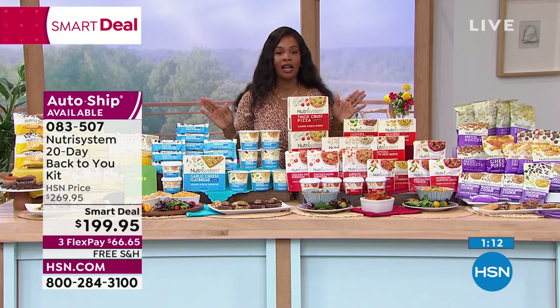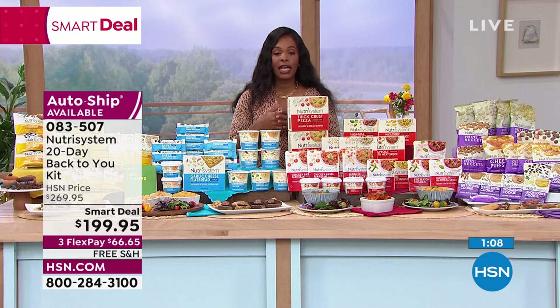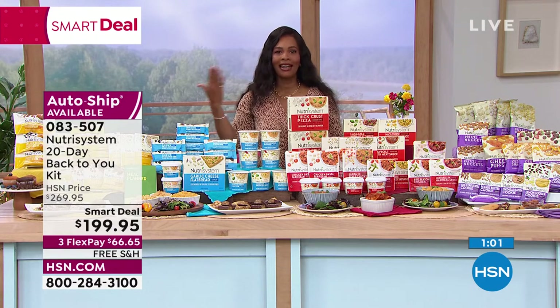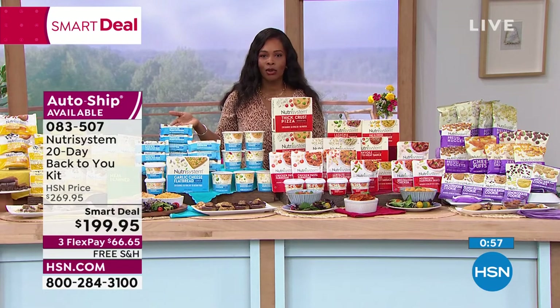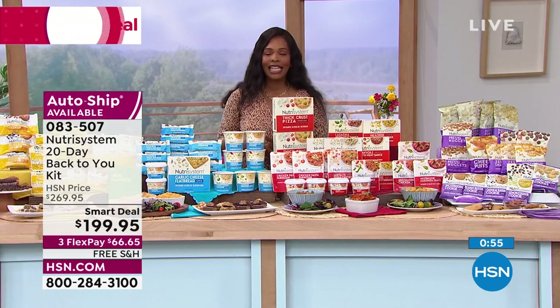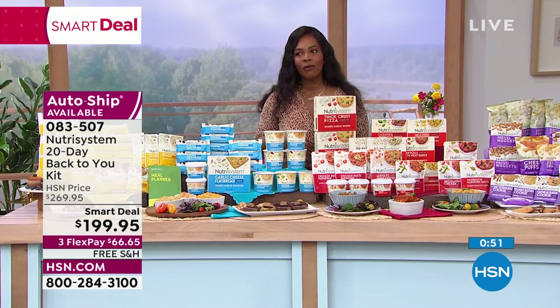The only difference between those folks in the before-and-afters and you is that they did it. Now is your time. Call us or shop on hsn.com. You've got free shipping, flex pay, and auto-ship if you choose. If you have more than about 10 pounds to lose, get it on auto-ship. Even if you reach your goal sooner, you can cancel, but you can't get back in at this price.